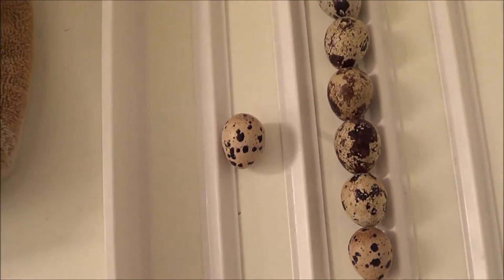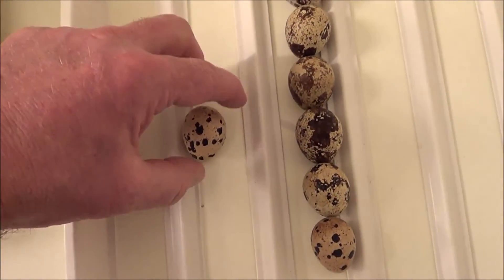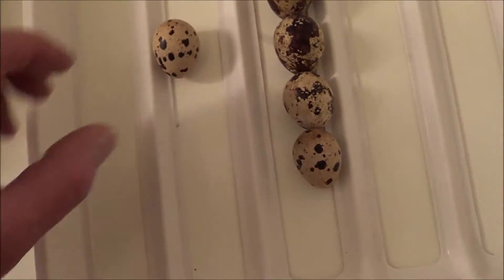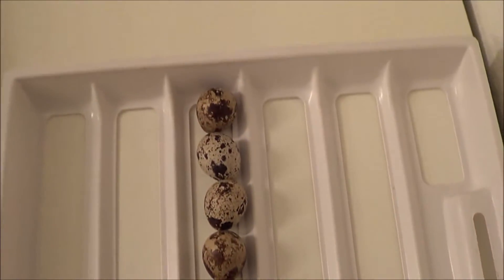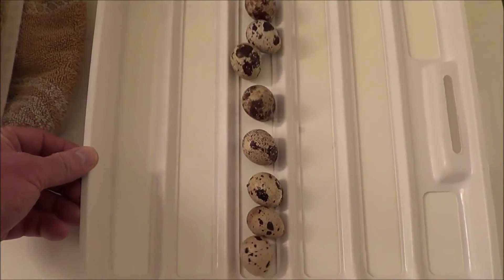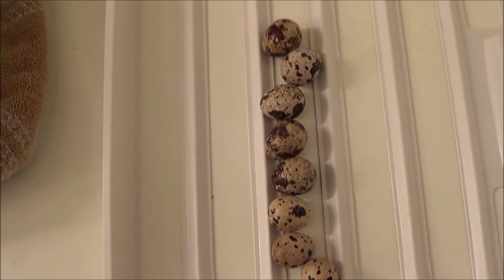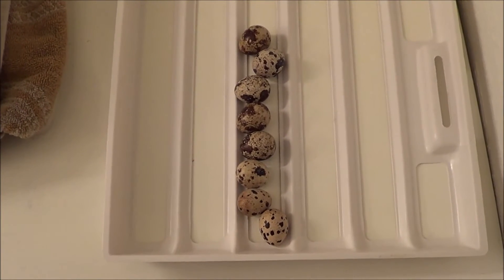The other thing with the turner tray is: according to the instructions, the proper orientation for an egg is lengthwise, parallel to the rails — fat end, small end like this. Perpendicular to the rails would be incorrect. What I've noticed is that over time, as the tray moves back and forth, the eggs seem to end up in the incorrect orientation.